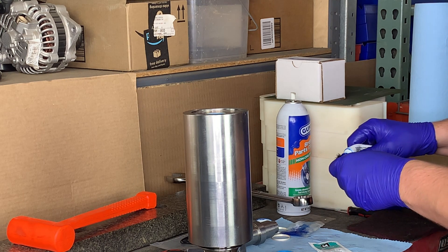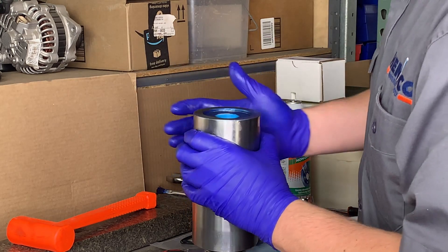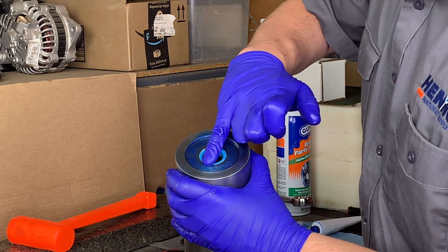Last step in a high-pressure seal change is to grab a little bit of the blue goop and apply to the face of the cylinder. Hey folks, thanks for joining us today — that completes our video on an AccuStream Hypertherm style high-pressure seal change.